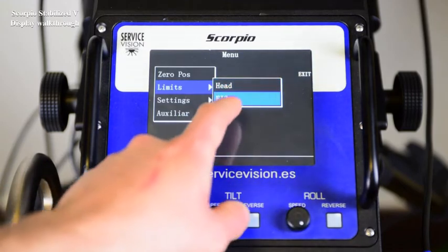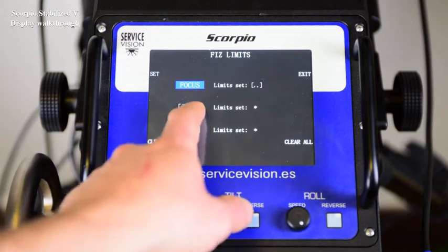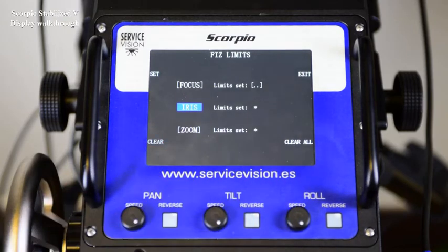Let's see now the fifth limits. Here we have the three motors — focus, iris and zoom — and they can be limited. We press set exactly as on the head: select which motor we want to limit, press set at one point, move the motor to the other and press set again. To limit another motor, select it, press set, move to another point and press set again. To clear one, press clear. To clear all of them, press clear all.